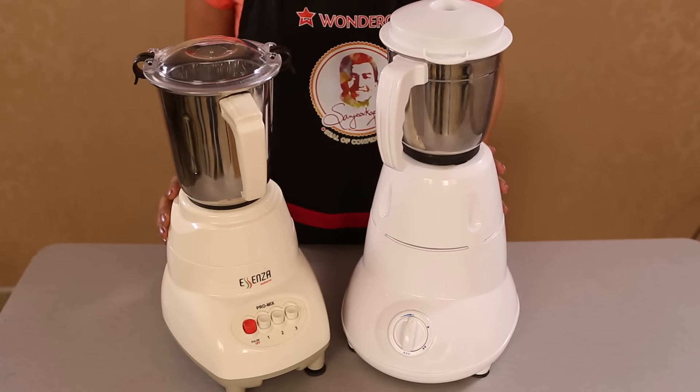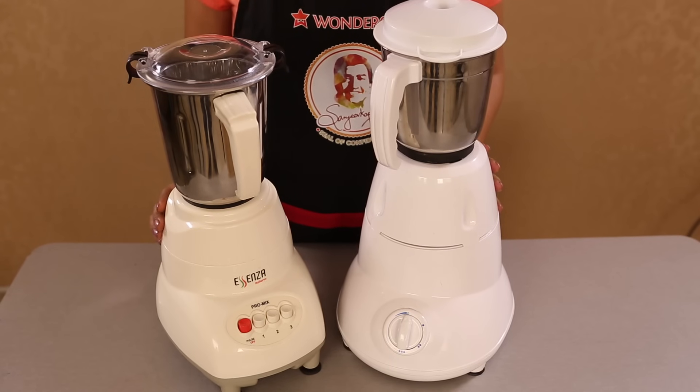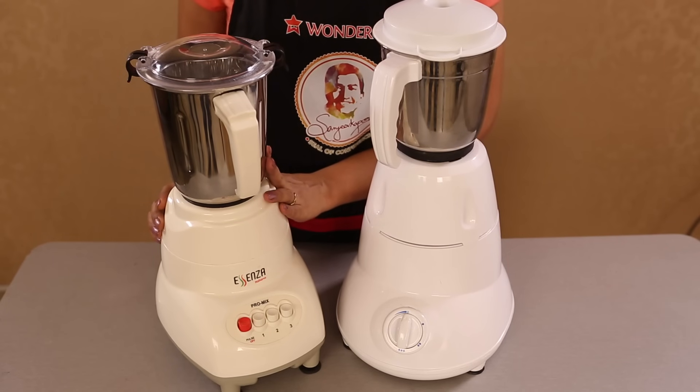At Wonder Chef, it's a constant endeavor to make your life easier and think of ways to facilitate your cooking. We have come up with the Pro Mix mixer and grinder with many features to help you do just that.